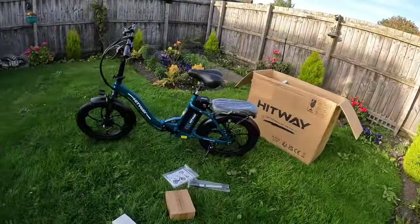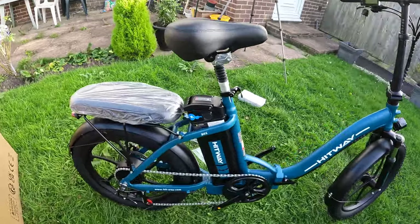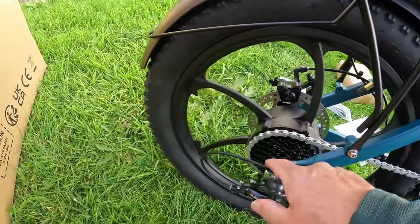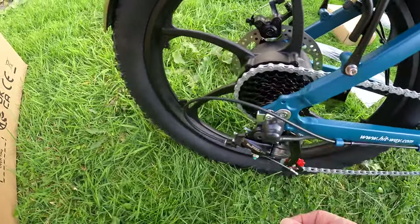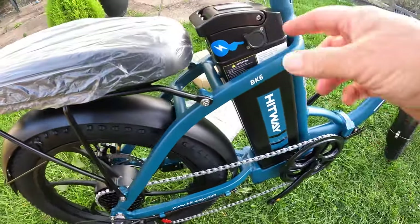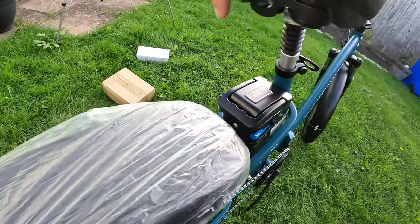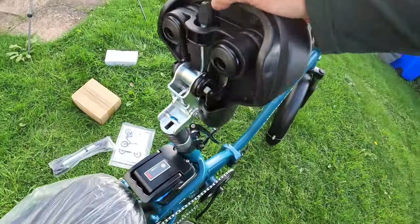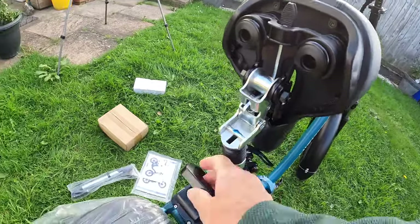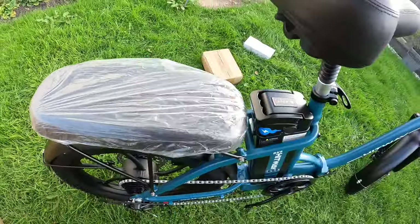There you go. Doesn't take long, does it? Wow. BK6. I've got a 7-speed cassette, Shimano Tourney gears. It's a 250 watt motor — it's got some power in it so we're going to have a bit of a muck about. Battery there. The seat flips to get the battery out. Press that, pull the battery out. Got the key. Luggage carrier. Mudguard.